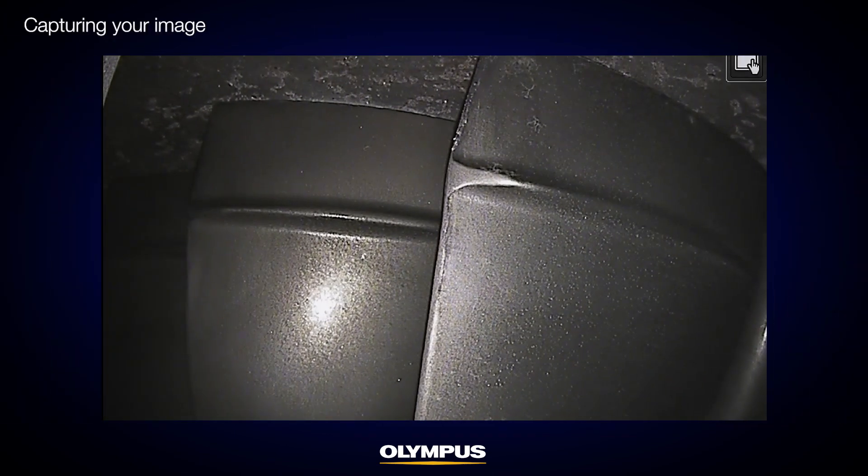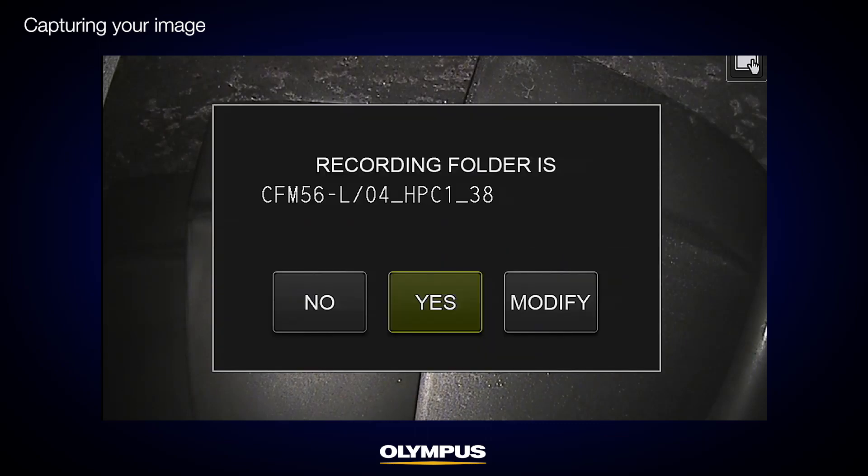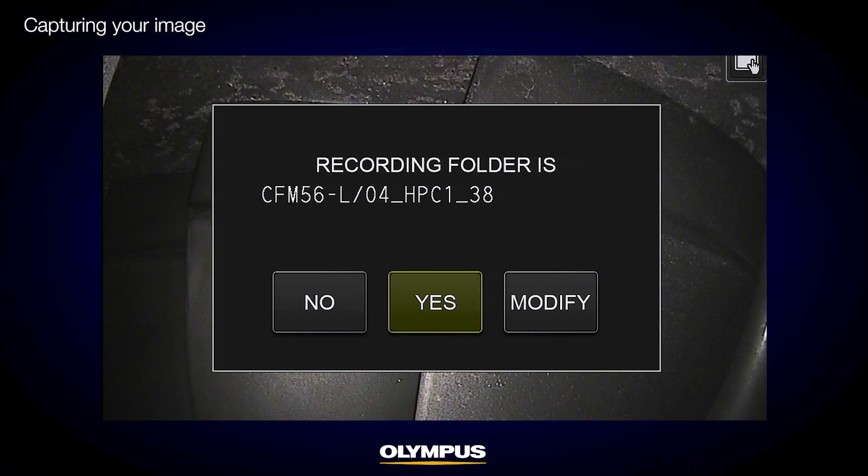Next, insert the scope to check the stage 1 compressor blade. When you take a still image, the IPLEX NX video scope shows you a pop-up screen to manage the inspection and record images. The location is the stage 1 compressor, so click Yes to go to the next step.